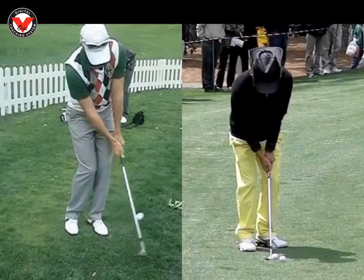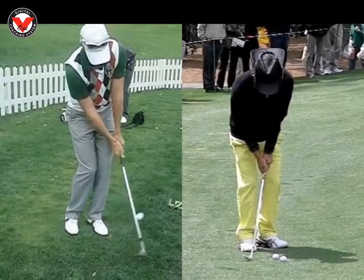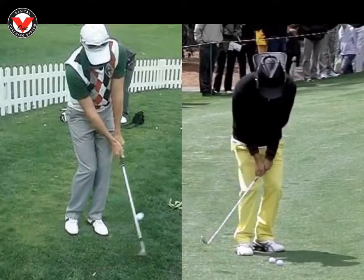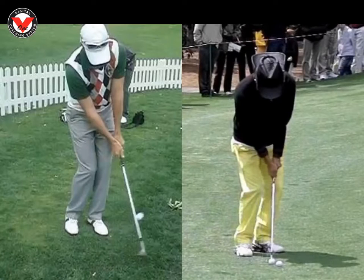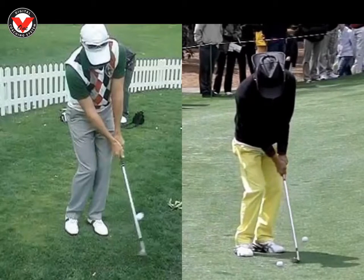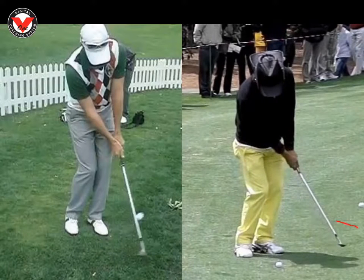Looking at Shigeki here on the right, we can see the same thing. His hands go back, a little bit of hinge, then watch him come down to strike the ball. Club head and hands are just in front, makes contact — no divot at all. And once again, the club head passes and is way in front of his hands, as we can see.